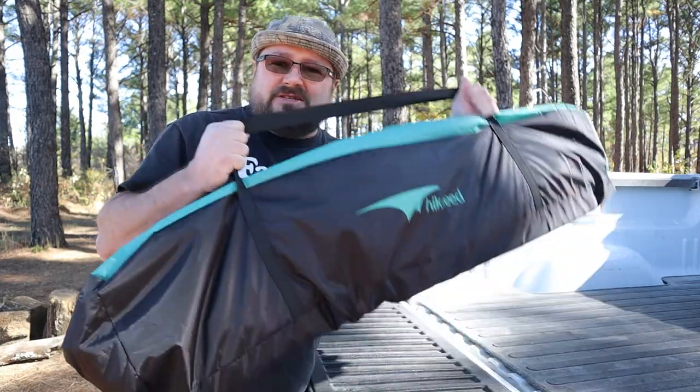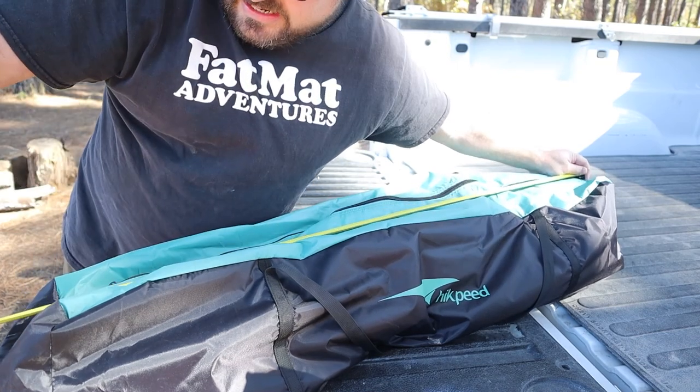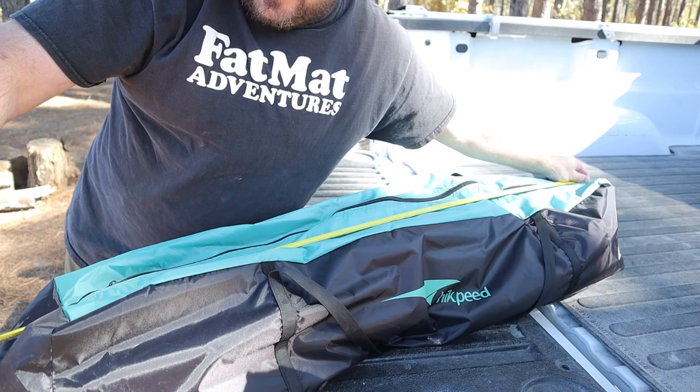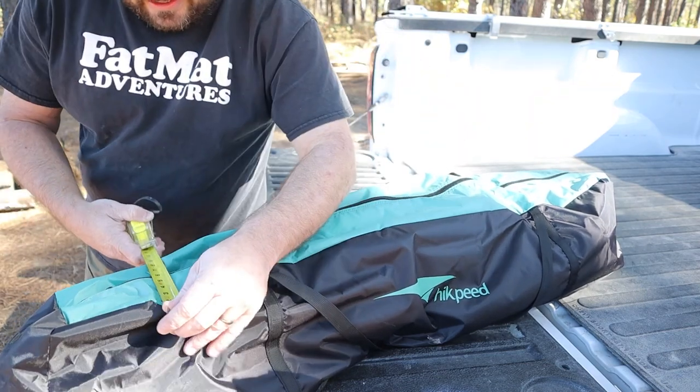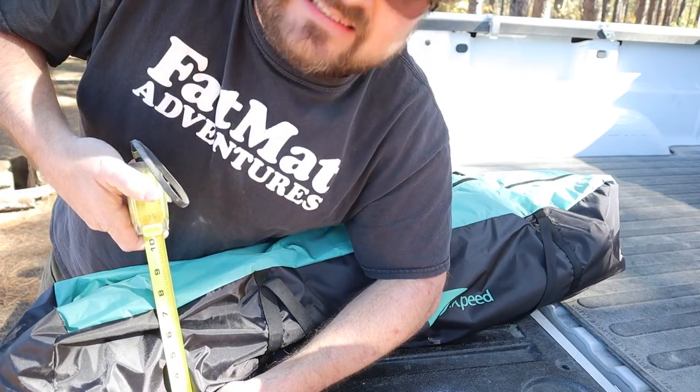Let me give you some measurements of the bag. The bag is roughly 47 inches — that's three foot eleven inches long — and it's roughly seven inches by seven inches.